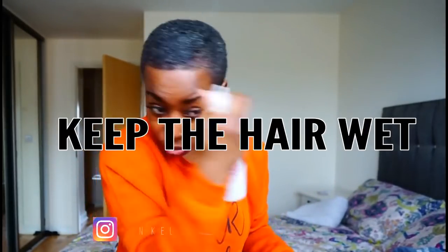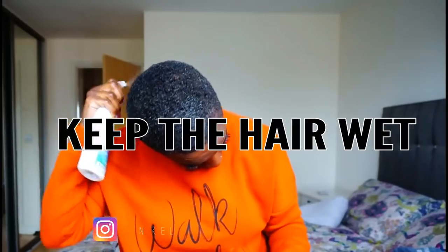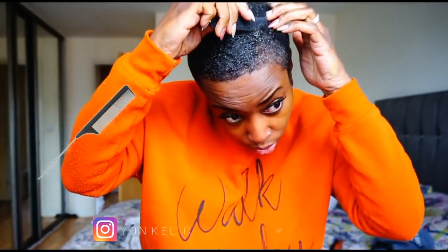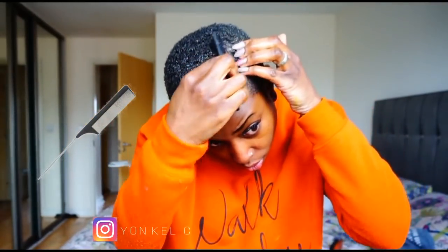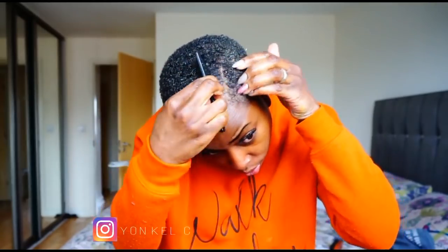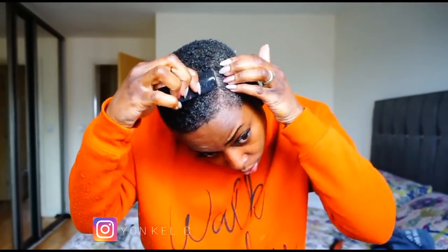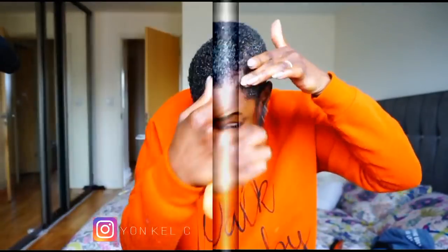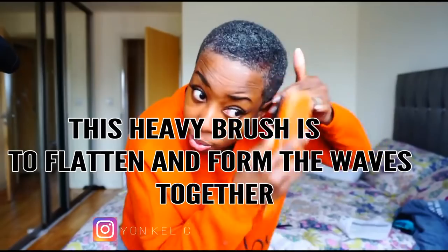I spray more water, then step three is brushing. I brush for a good amount of time until it looks satisfactory. It does take a while because I want to be thorough — I've got to make sure every part of my hair is brushed so I can control it.